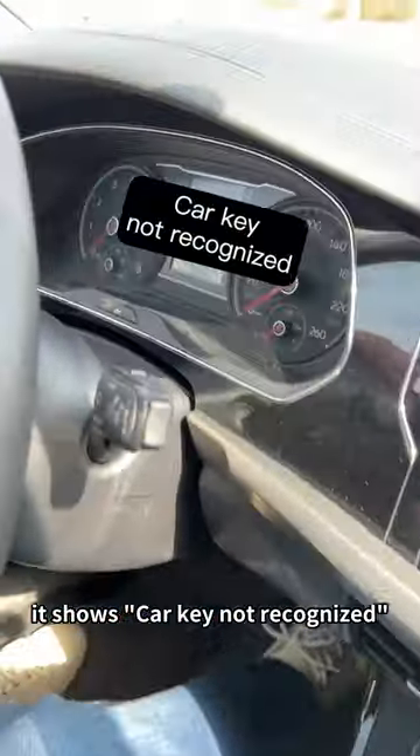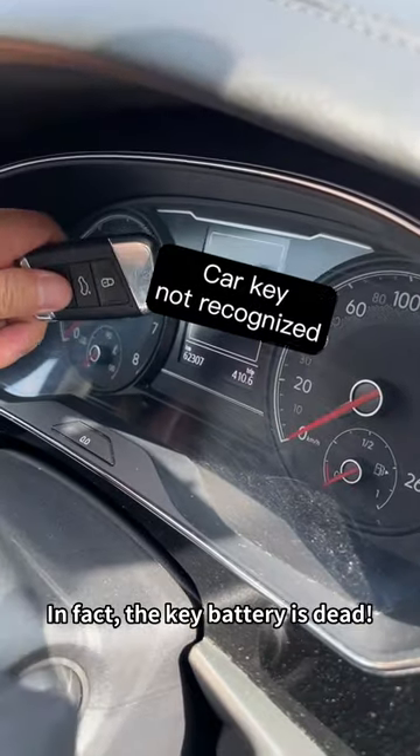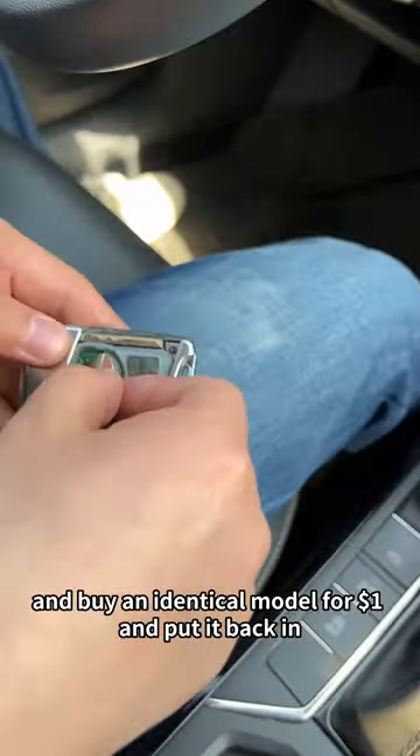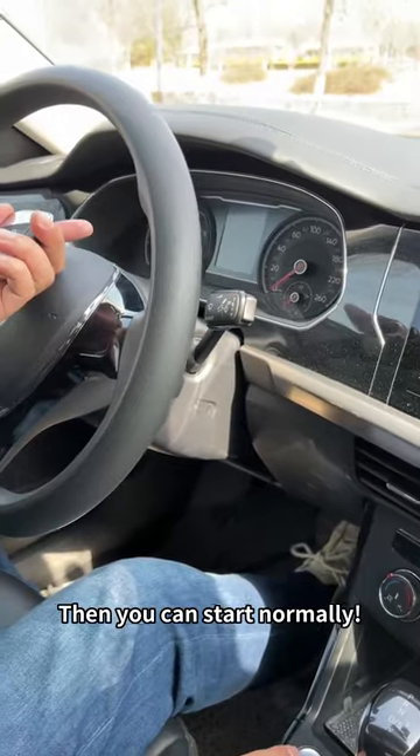When starting up, if it shows 'car key not recognized,' in fact the key battery is dead. Just dig out the old battery, go to the supermarket and buy an identical model for $1, put it back in, and then you can start normally.